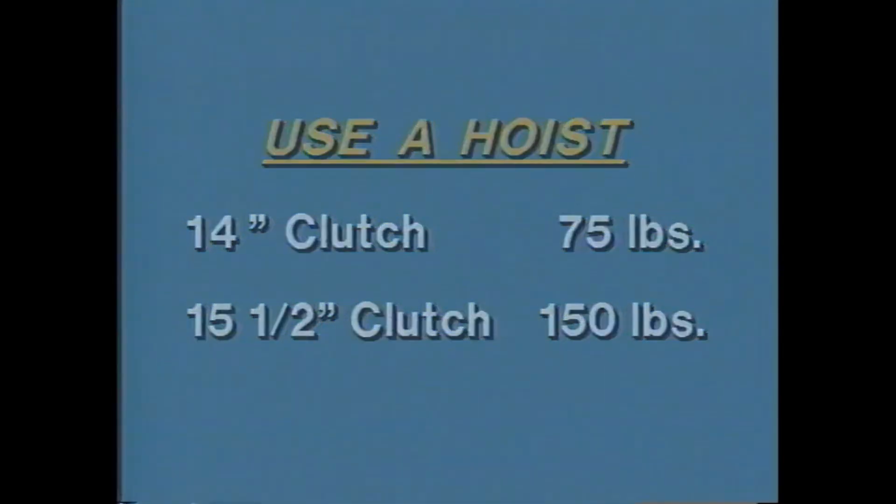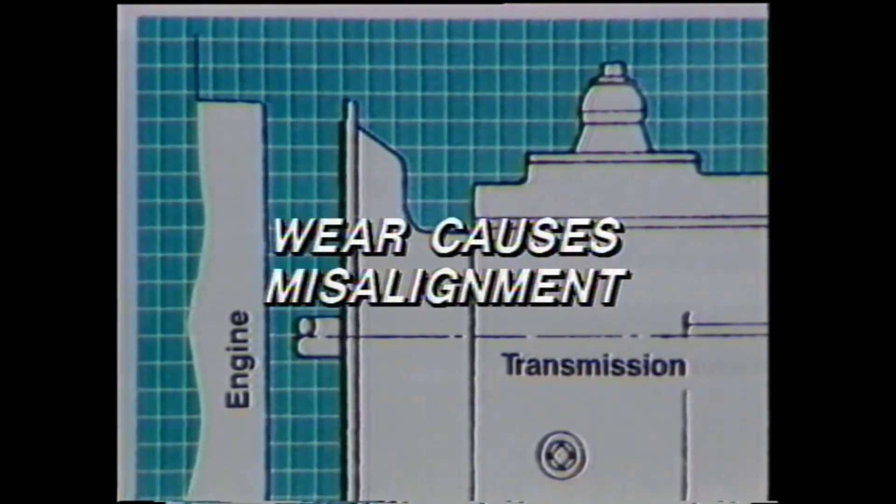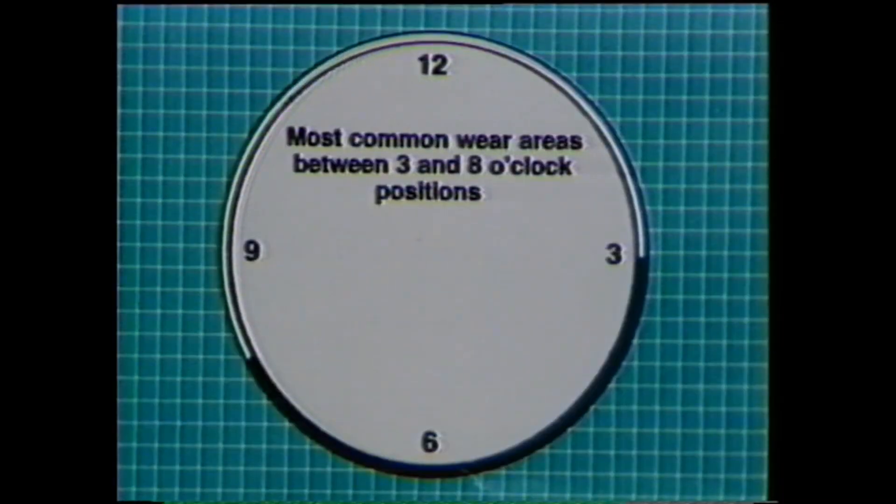Now that the clutch has been removed, the following inspections must be made. Inspect the mating surfaces of the transmission clutch housing and the engine flywheel housing. Any appreciable wear on either housing will cause misalignment. Most wear will be found on the lower half of these surfaces, with the most common wear areas between the 3 and 8 o'clock positions. Replace the clutch housing if it is worn.